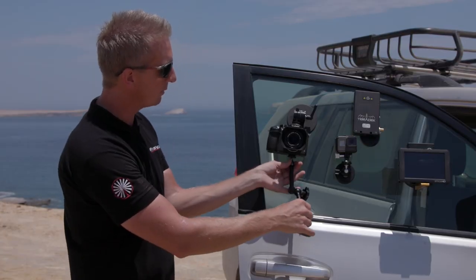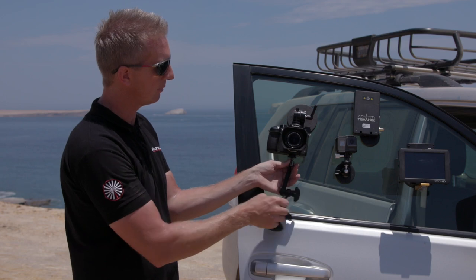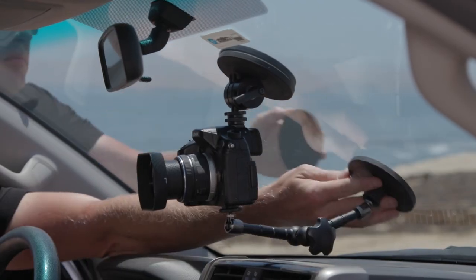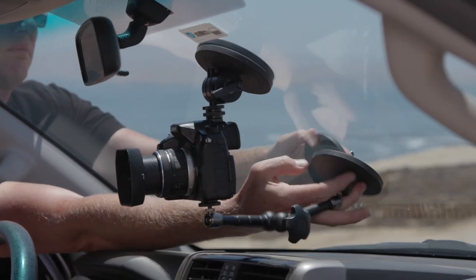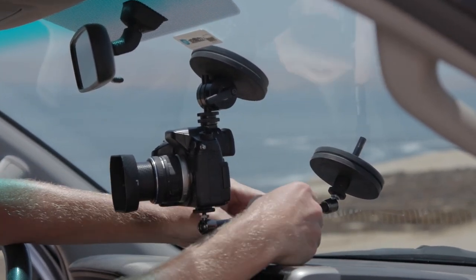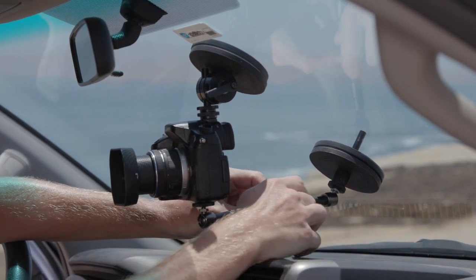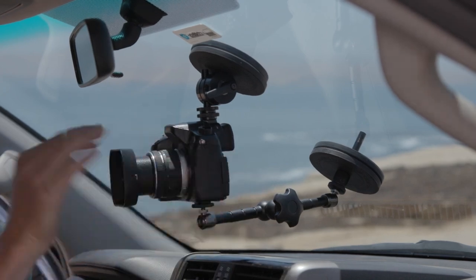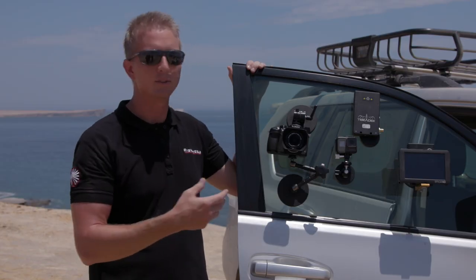But if you need more stabilization to avoid vibrations, we put a magic arm to the bottom quarter-twenty of the camera, another magnet, and another magnet on the bottom side. That's all you need to have a really solid camera mount inside a car — couldn't get more simple. This won an award a couple years ago at NAB for best new accessory for small format cameras.